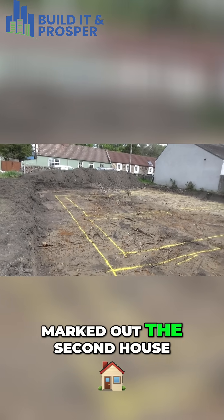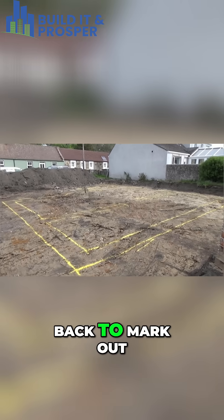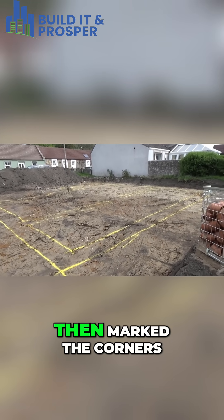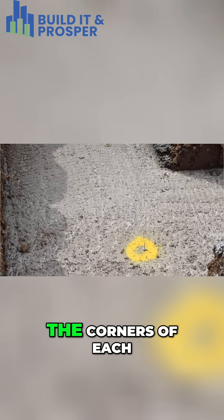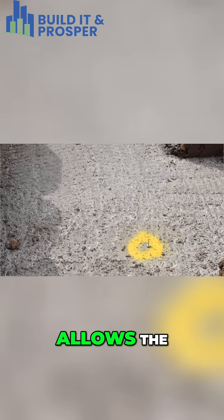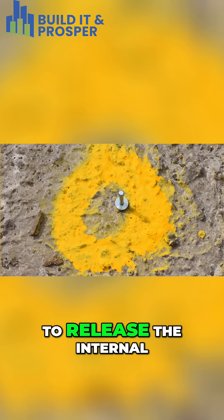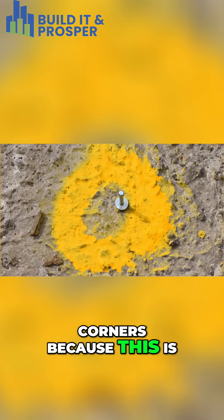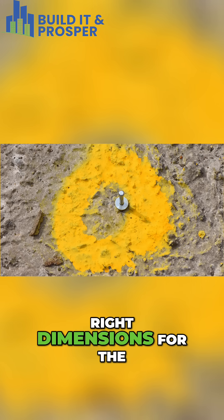Then we marked out the second house, the engineer having come back to mark out the second house, then marked the corners for the first house. These are the corners of each house, which allows the brickies to work from them. These are the internal corners because this is a timber frame kit.